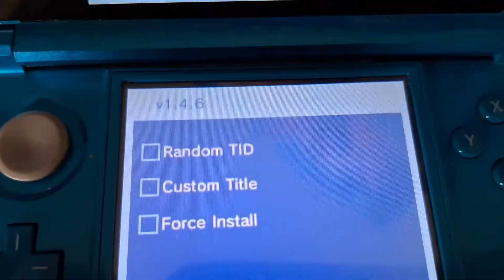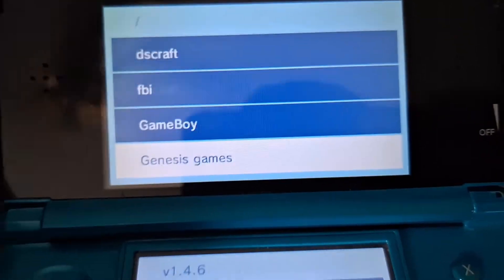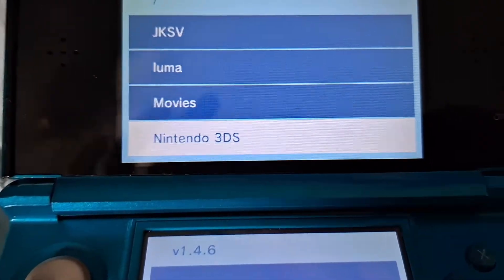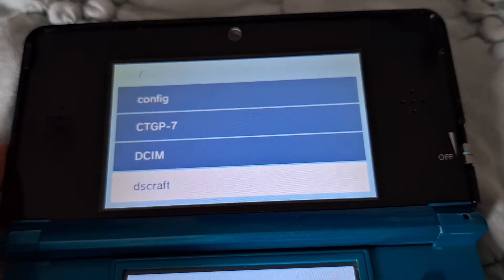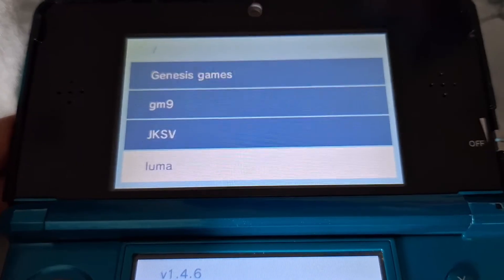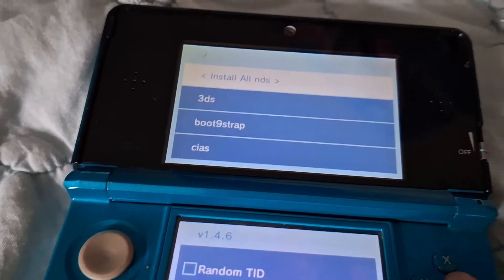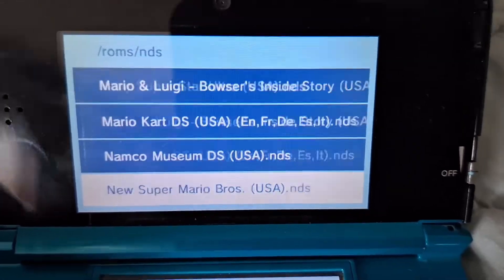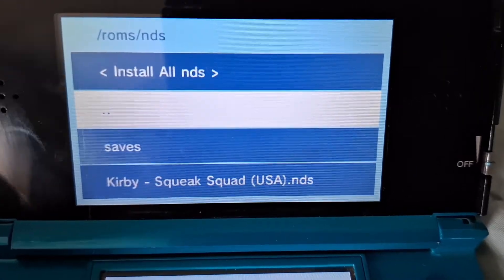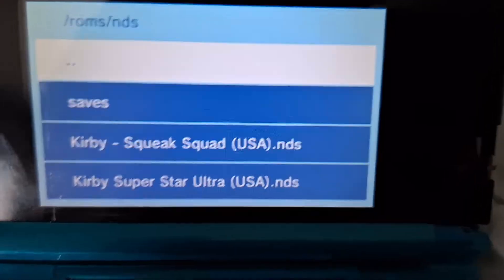Then it will take you to the app, and this is where you have all your stuff. If you have a ROMs folder, I would suggest making one specifically for the DS games in this case. Once you've found your ROMs folder, you go there — this is where you can keep all your DS files. You click on one of them, you confirm, and then it should start downloading.